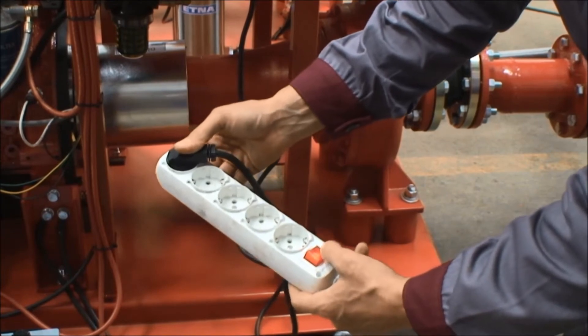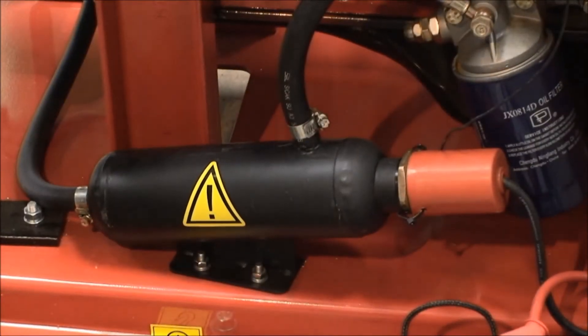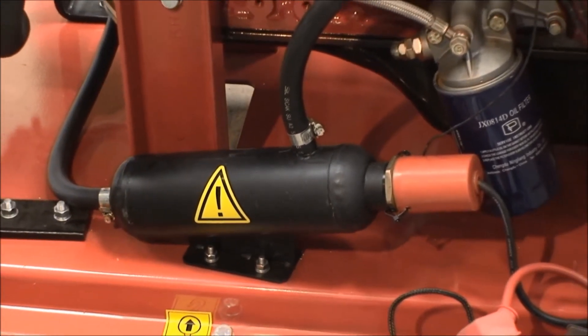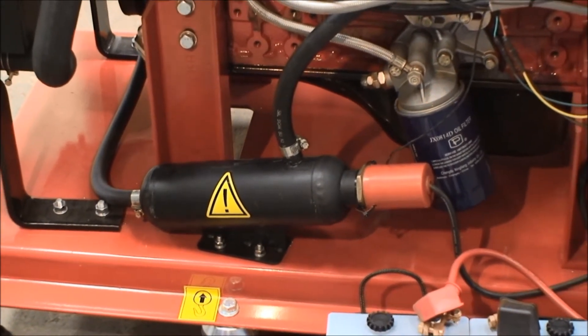Ensure the engine block heater is working. Ensure the diesel engine is deaerated as shown. Keeping the diesel engine warm during the initial start-up will help the batteries start more easily since they will be full.